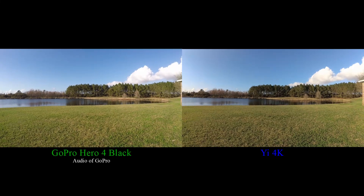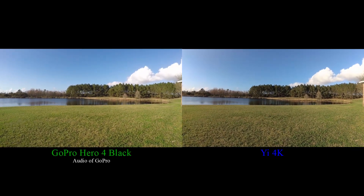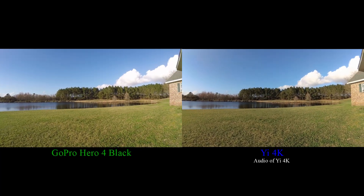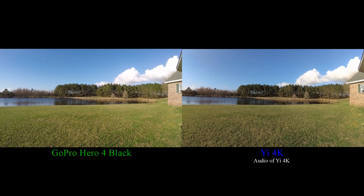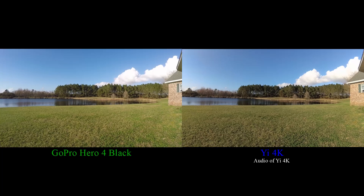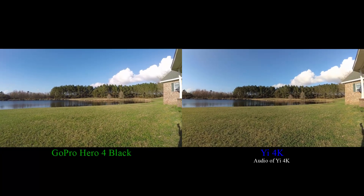This is comparing the GoPro Hero 4 Black to the Yi 4K. They are both set at 1080p, 30 frames a second, with the wide field of view. All the other settings are default on both cameras.